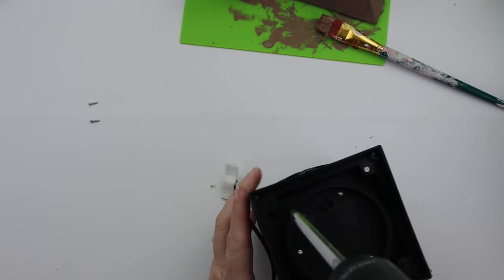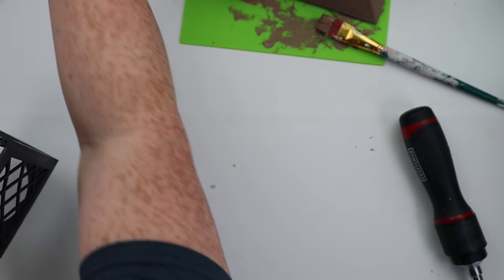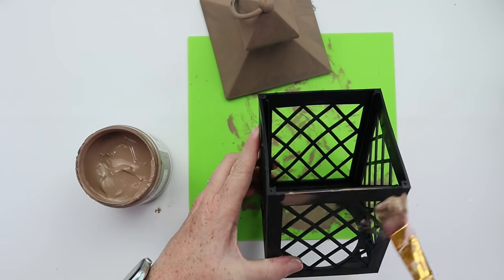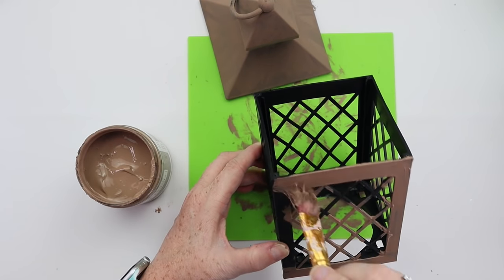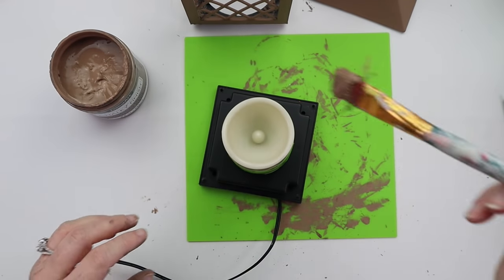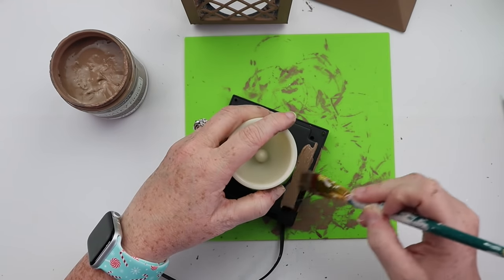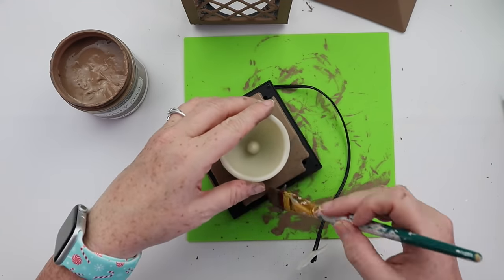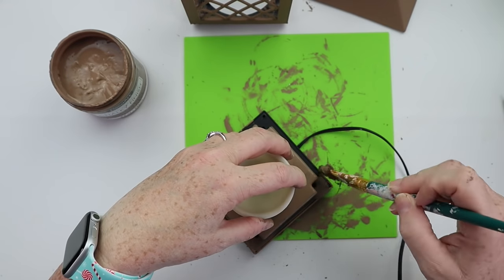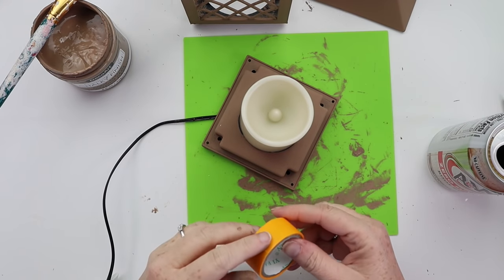Now we're back to disassembling things — we're going to take things apart. She is using manual tools; power tools would have made it faster and then she could have played the video at normal speed, but instead she had to use manual tools so we're having to watch it at fast speed. Now more of the inappropriately named brown color is being applied. She has placed some green tape around the base of it — green and red are good colors for Christmas, so that's why she used the green tape around the base of the fake candle here so that it would look more Christmassy.